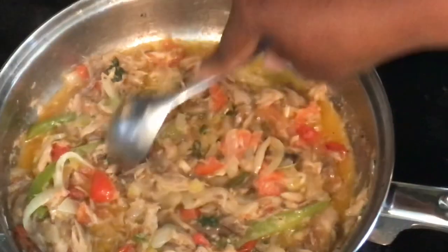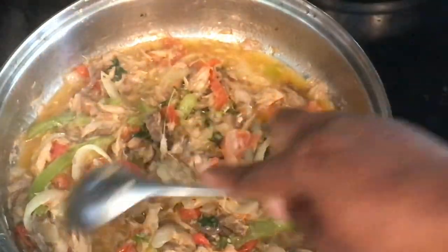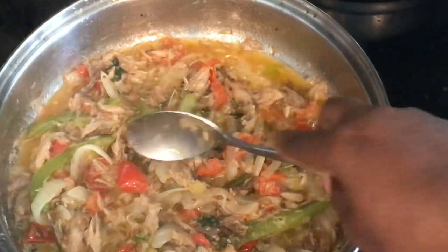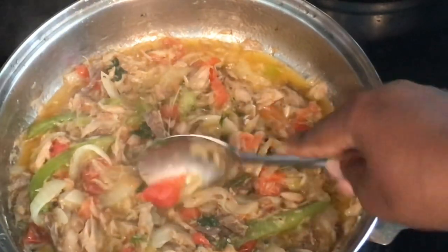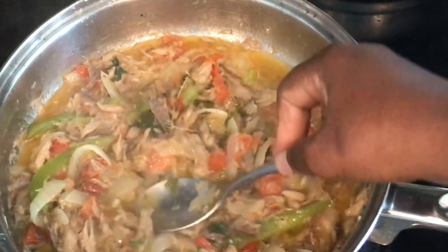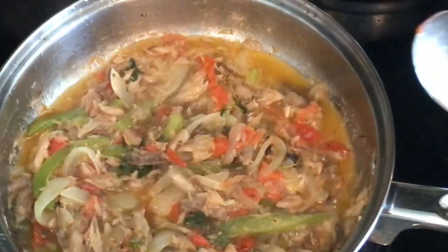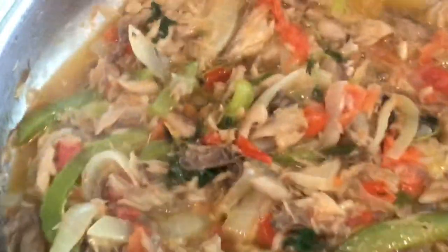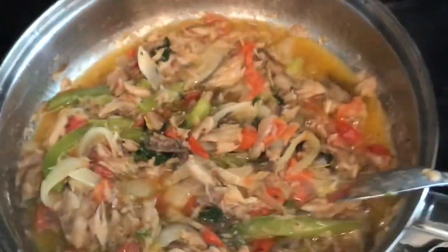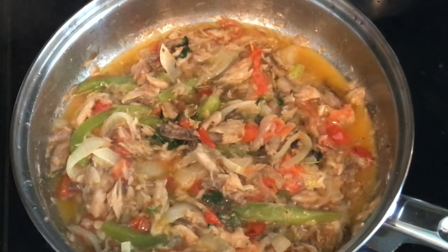The stove is off and everything is nicely cooked. See how the sauce is looking? I just smashed my tomatoes in there to get a nice color going. Very nice! Please like, comment, and don't forget to subscribe — I'll see you next time!